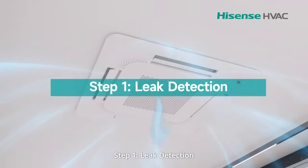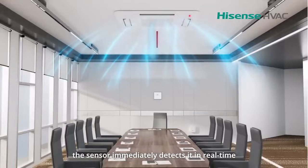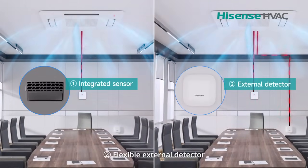Step 1: Leak detection. If refrigerant leaks, the sensor immediately detects it in real time. There are two options: 1. Integrated sensor in the indoor unit. 2. Flexible external detector.